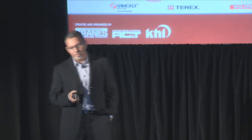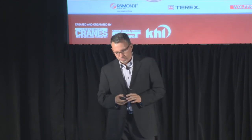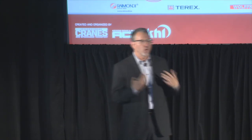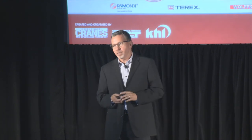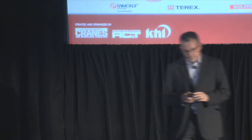In conclusion, self-erecting tower cranes are a fantastic product that in the right application are really unbeatable. There are job sites where this is the absolute perfect application, and a lot of jobs where they'll really outperform all traditional means of lifting. They're growing in popularity around the United States, and I think the population percentage will increase quite a bit. There are significant savings to the customer and good ROI for crane companies. That concludes my presentation — thank you for listening.